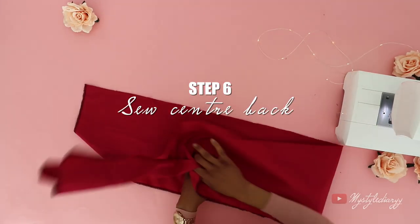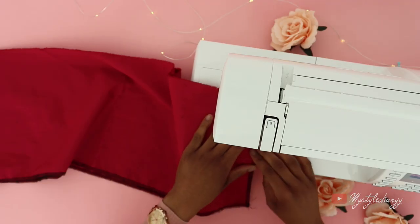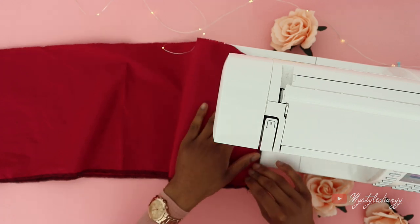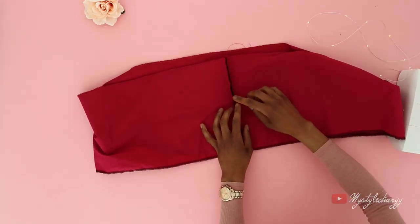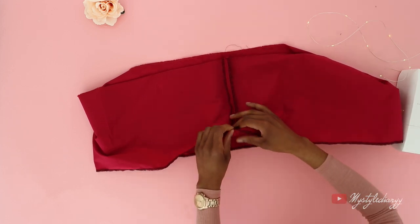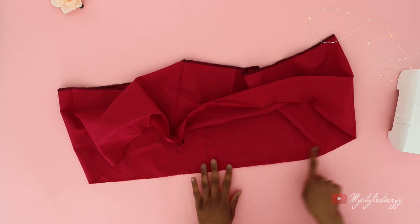Right after that, fold the off-shoulder panel in half like so and sew the center back closed. Press the seam on both sides — I'm using my fingers as usual because I'm always lazy to use the iron — and then hem the ruffle panel.